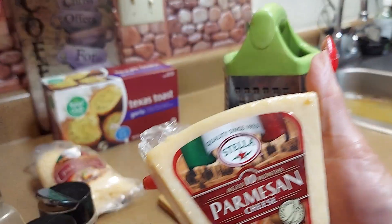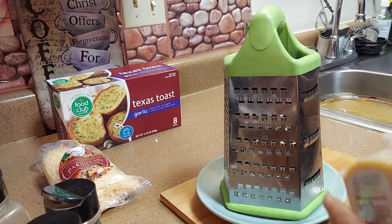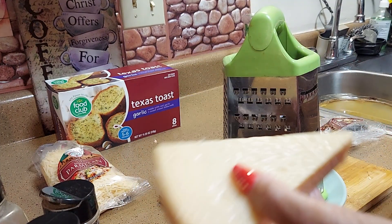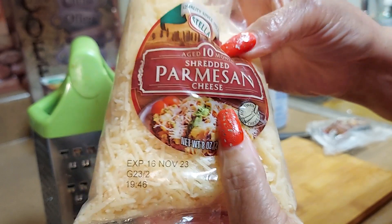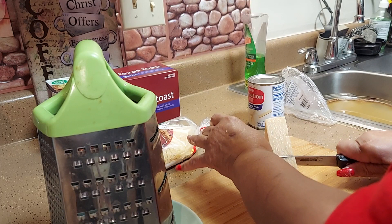This is a Stella parmesan, aged for 10 months — the longer it's aged, the stronger and better it is. I also got some shredded parmesan, also aged 10 months, for people who don't have graters. I already shredded some in case I had trouble with my carpal tunnel. We're going to cut it in half and try grating it.